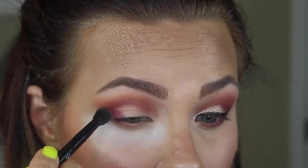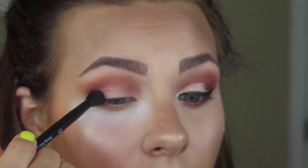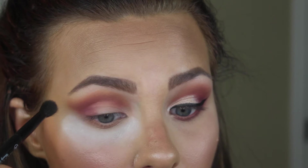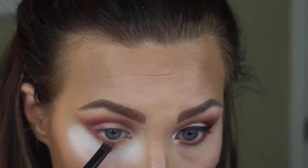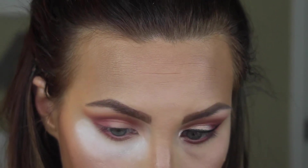Now I'm taking the shade Love Letter, which is more of a hot pink — not super Barbie hot pink, but a beautiful raspberry hot pink. I'm keeping that more on the outer corner of the eye, adding dimension to that outer corner, that wing, and a little bit into the crease. Then I'm taking Love Letter and smoking out that lower lash line, layering it on top of the Burnt Orange.